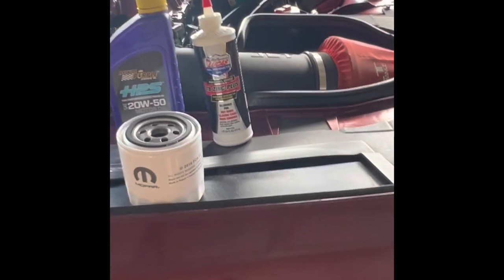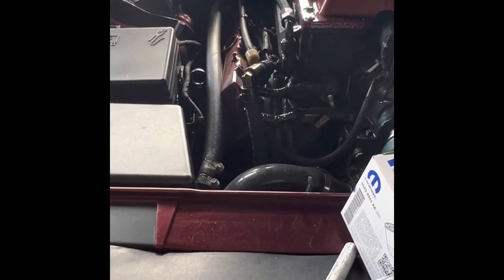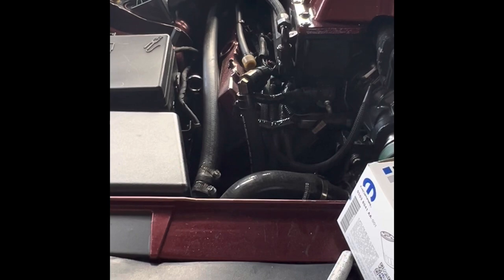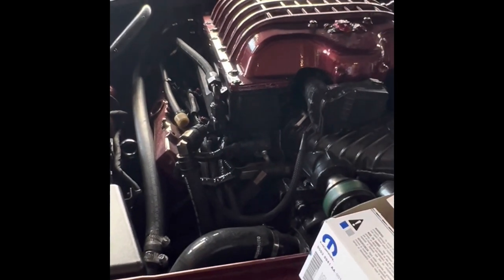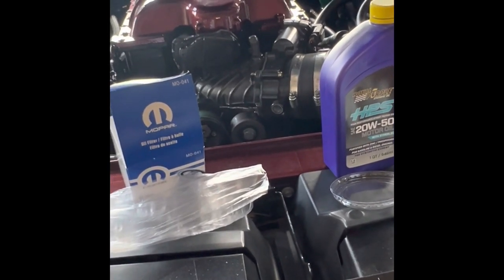Hey guys, want to do a quick video — I'm doing my oil change and I posted a short video on the oil catch can on the 3.6. It was my buddy's Gladiator that works with me. He checked it at a thousand miles and it was almost full. What we figured out was he's running 37s on 17-inch rims but never did the gear ratio change to make it easier on the transmission and motor, so it's keeping the RPMs high, creating more of a bypass — a blowby — for the burnt oil going through.